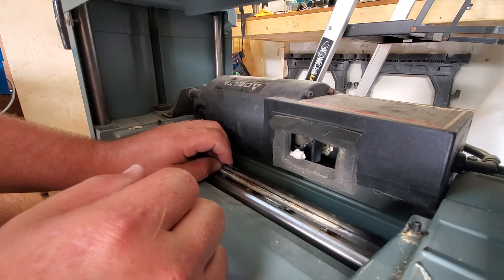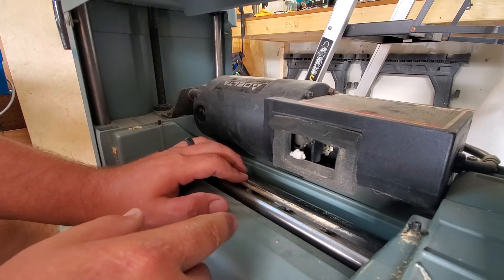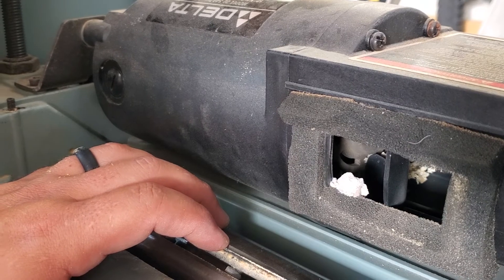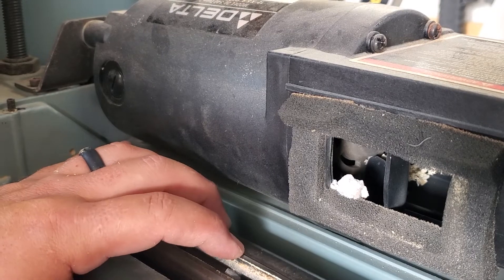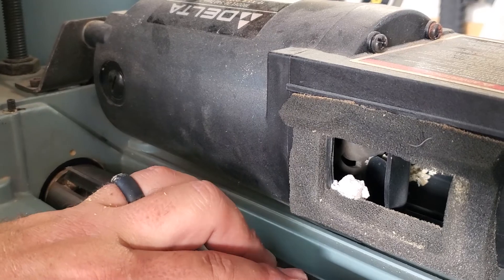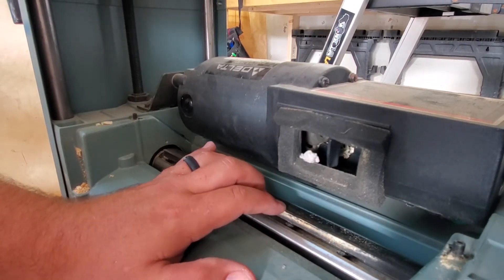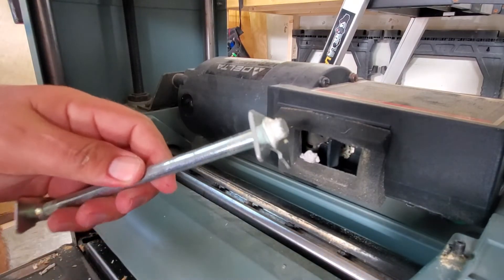The cutter head has two little springs that push back on the blade. You can see the blade kind of rebounds out — that's those two springs pushing back on it. So now we've got the blade in the cutter head. It's moving freely and pushing back out, and that's important.